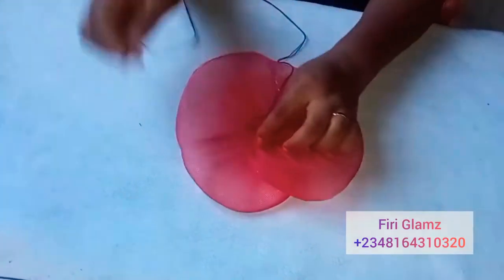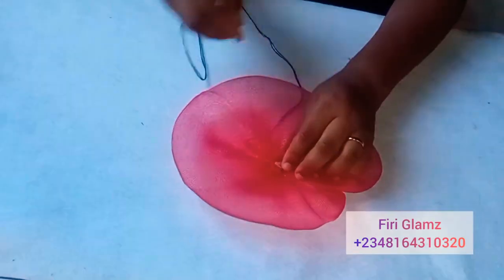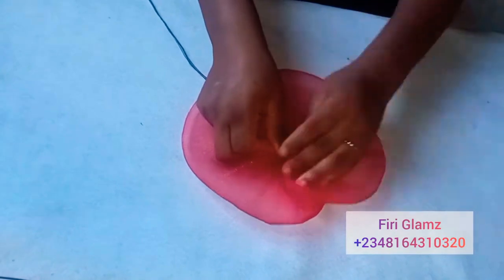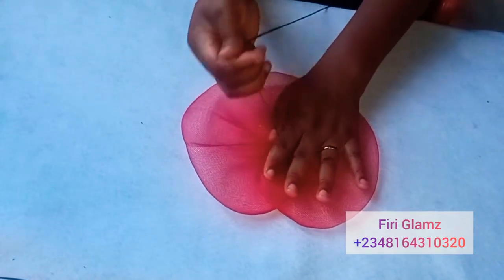If you want bigger layers you can use up to two to three yards or more of crinoline, as you wish. I just want to achieve a flat base, so I'm not going to be curving it — I don't want any layers at all. One yard was perfect for me to achieve this flat base.